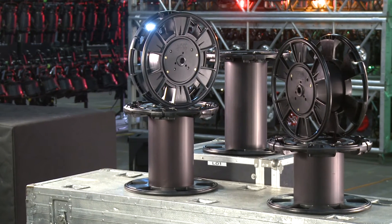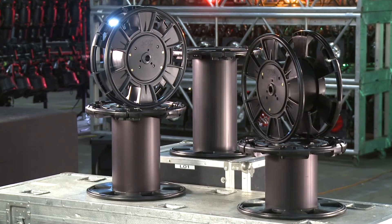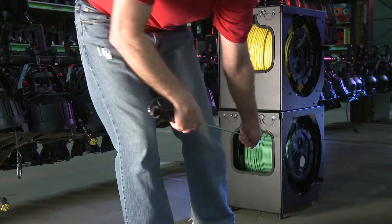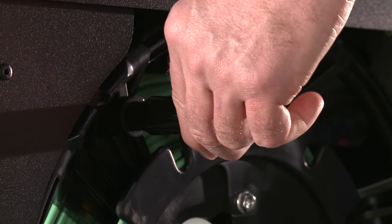The reels are available in 100, 300, 500, 750, and 1000 meter sizes. Crank and handle system allows ease of deployment and retrieval, and the handle retracts during transit.